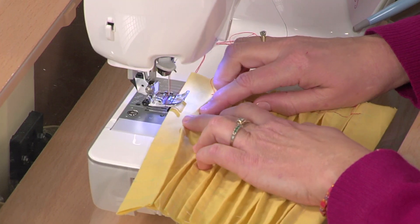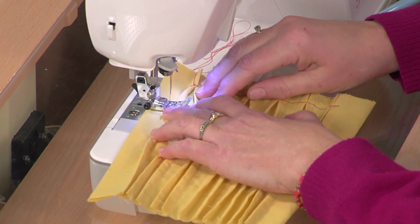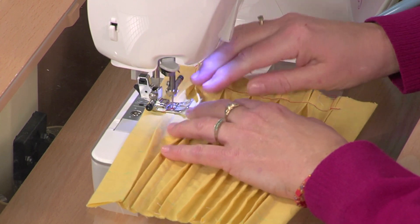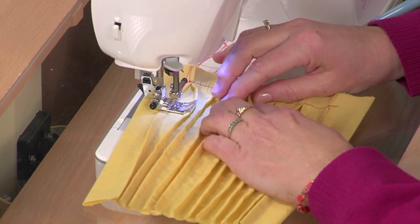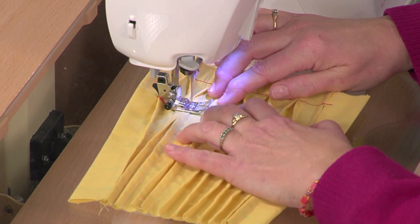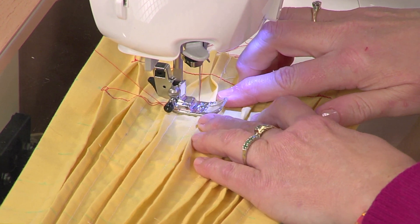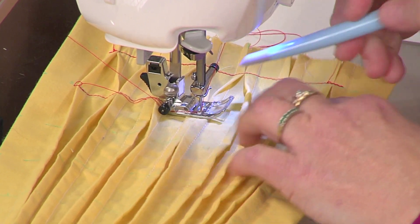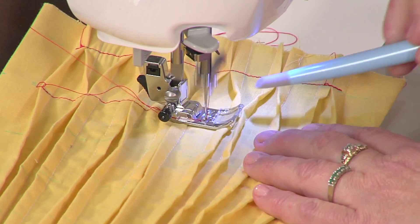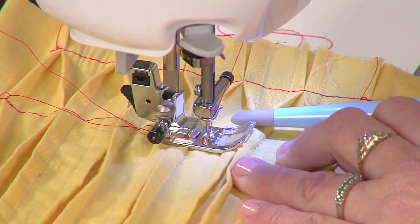Now let me sew one more line of these stitches. You can see how we form this honeycomb pattern. When I start with the second line of stitching, I want to turn the first tuck in the opposite direction — so this time the first tuck goes away from me, the second tuck comes toward me, and the third one goes away. So I'm still stitching in pairs, but I started out going in the opposite direction. It can help to have a little tool handy to hold the tucks right up next to the presser foot, and sometimes you may need to lift the presser foot just a little to get everything turned in the right direction.